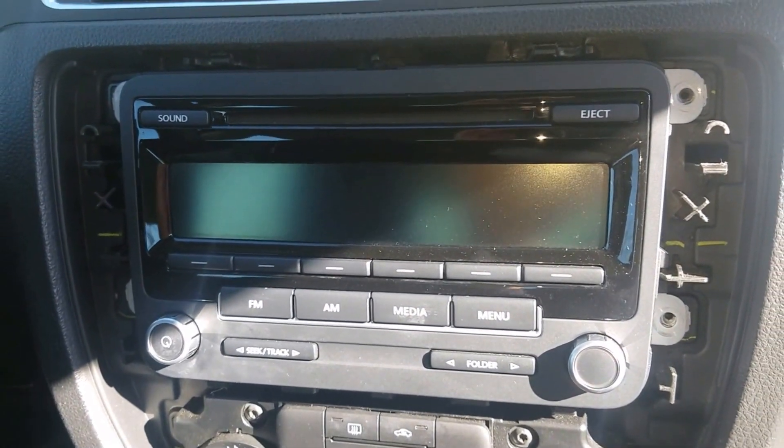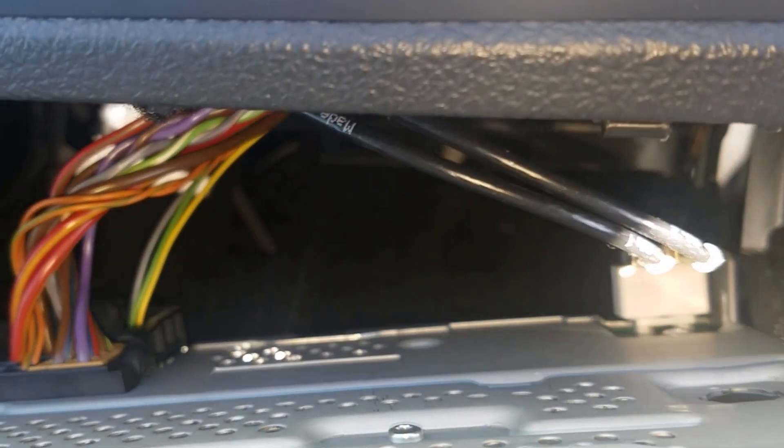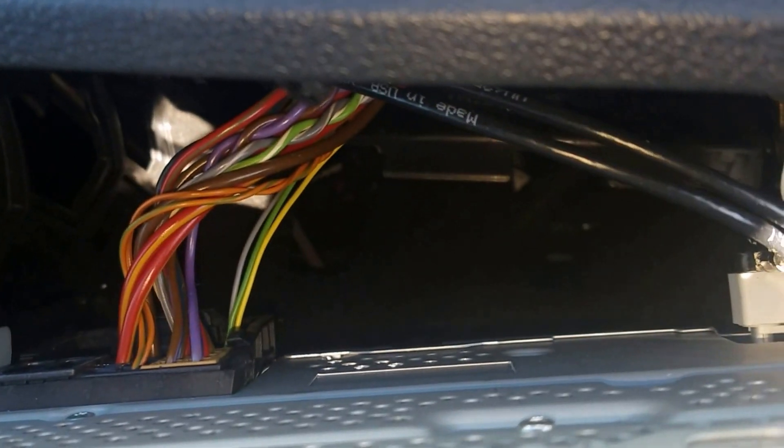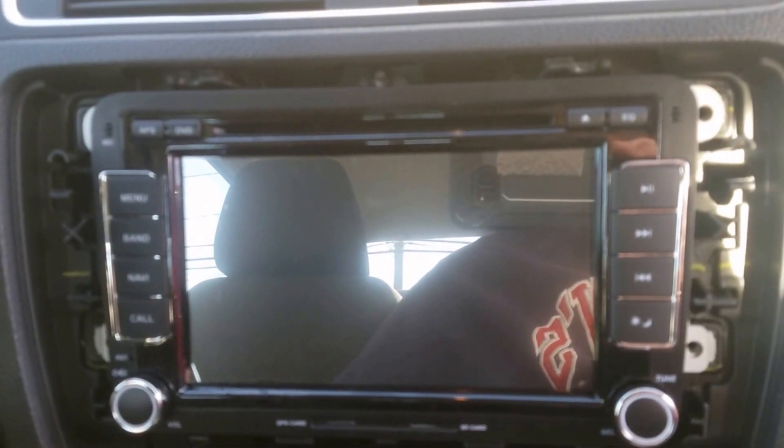Now I'm basically just going to slide the radio forward — it should come right out. I don't think there are any clips. That's what's hooked up in the back, so I'm going to unplug those.